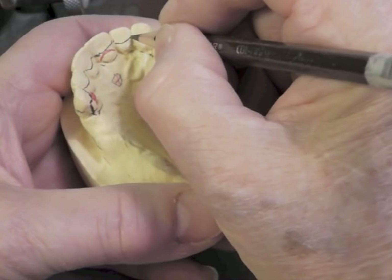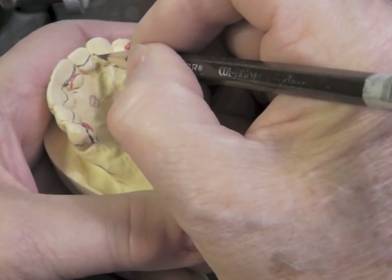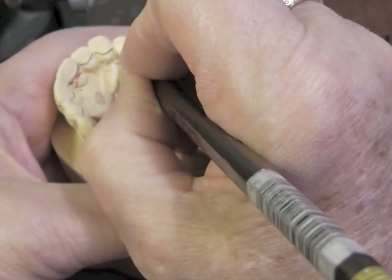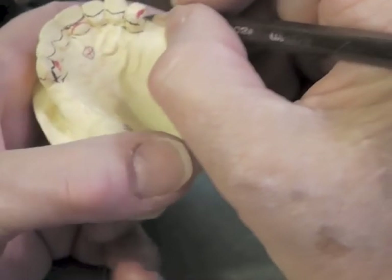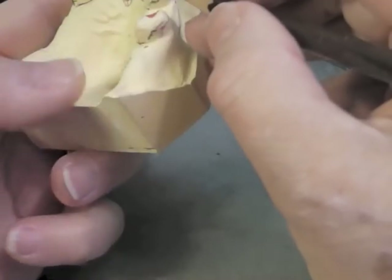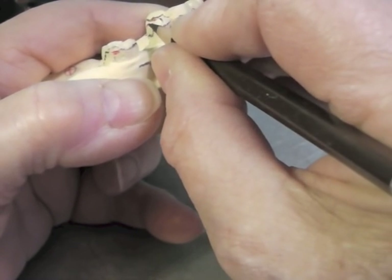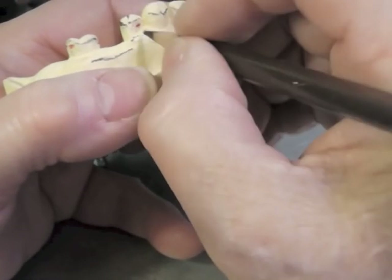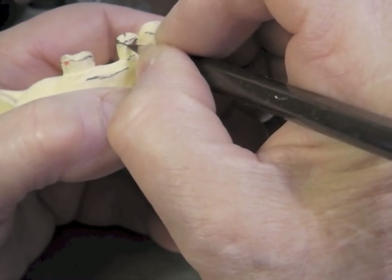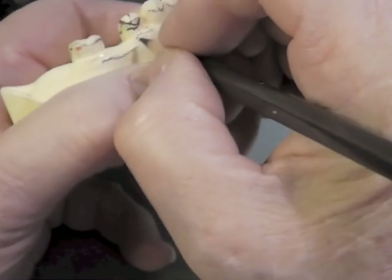Obviously this is partly determined by the occlusion of the opposing arch. Now I'm going to plate this tooth and as you can see I have a relatively low survey line. Plating should ideally be in the middle third of the tooth. And then I'm going to come up, come around this rest, and this becomes the superior border of my direct retainer. The direct retainer theoretically should be all above the survey line in the first two-thirds. But I have a very high survey line so I'm going to take my clasp where I would like it, and then come back and alter my tooth in that area.